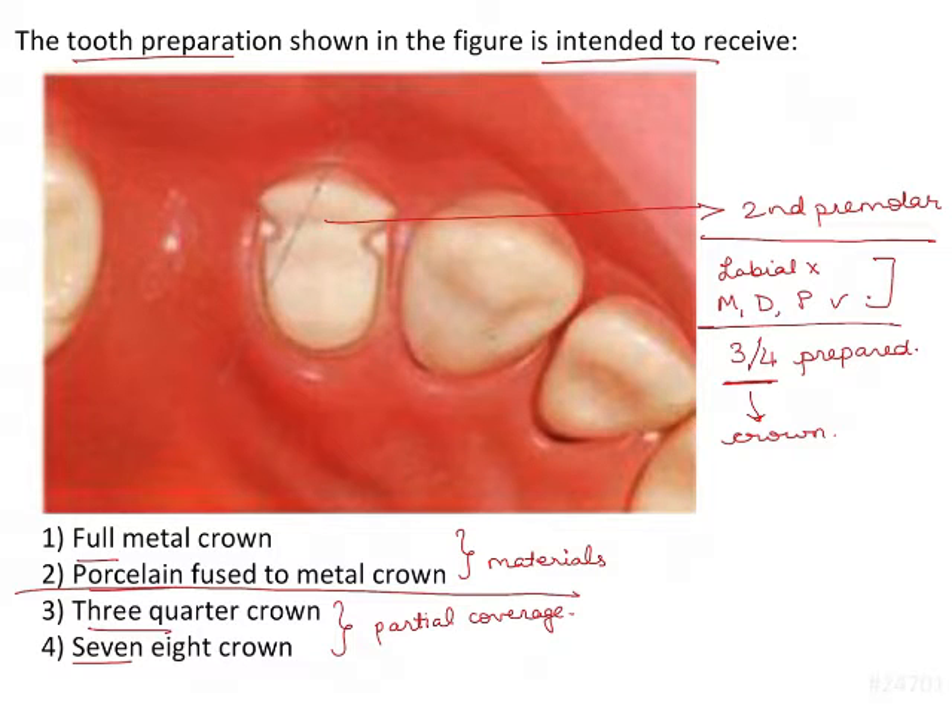This is for aesthetic reasons. You preserve the labial part of the tooth and give a metal crown on the remaining part — the mesial, distal, and palatal surfaces are covered by metal, while the labial surface is left unprepared. Full metal crown is not correct because this is a partial coverage crown, so it's eliminated. Porcelain fused to metal crown is not used for partial coverage restorations, so it's also eliminated.